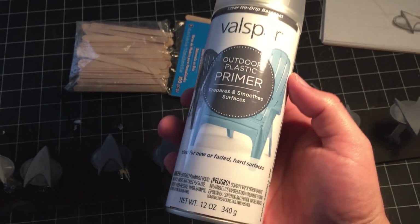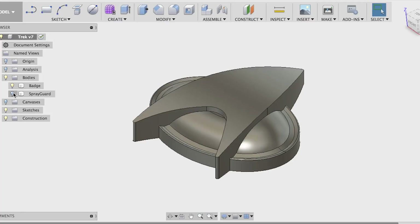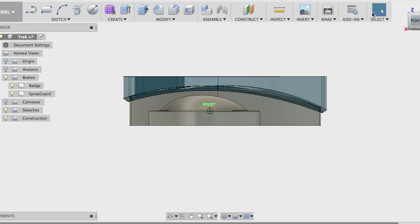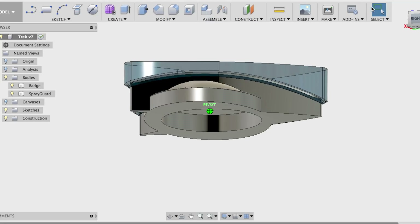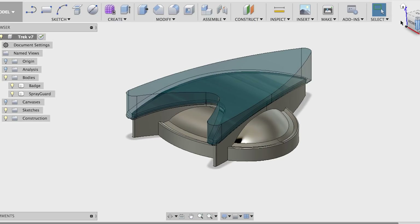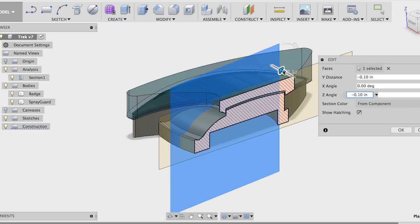I laid down a few coats of primer, which helps fill in some of the layer lines pretty nicely. Now the trick to spray paint two different colors without having to fuss with masking tape is to 3D print a spray guard. Since I have the exact geometry, it's easy enough to design a little cap that'll protect the top from paint and give a nice clean edge.